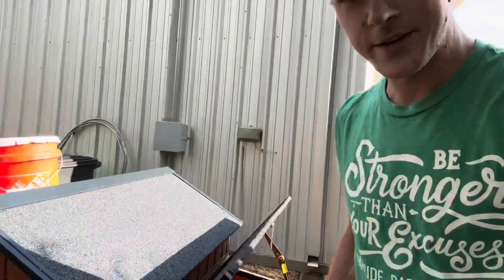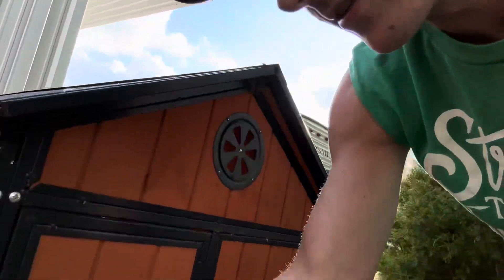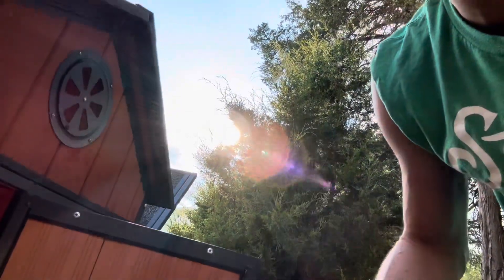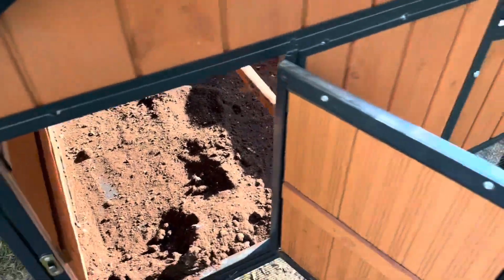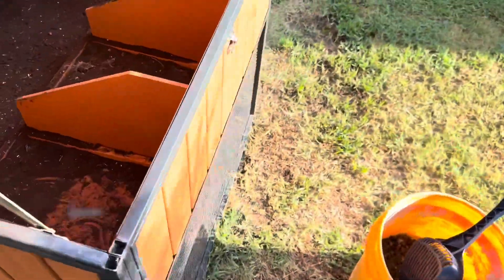One of the things that my wife found out was very helpful to get rid of flies and odor in our chicken coop is coffee grounds. So we actually started filling the chicken coop with coffee grounds.